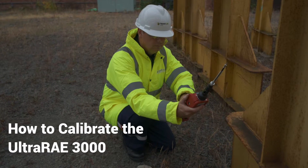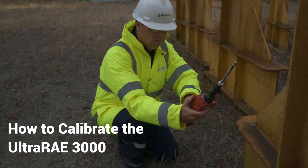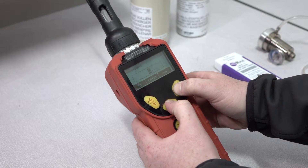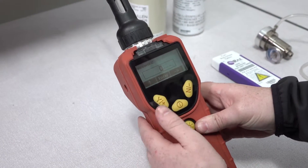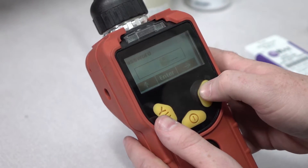In this video we're going to show you how to quickly and easily calibrate the Ultra Ray 3000. To access the calibration menu, press and hold these buttons on the front of the device and then enter the password. By default this is set to 0000.